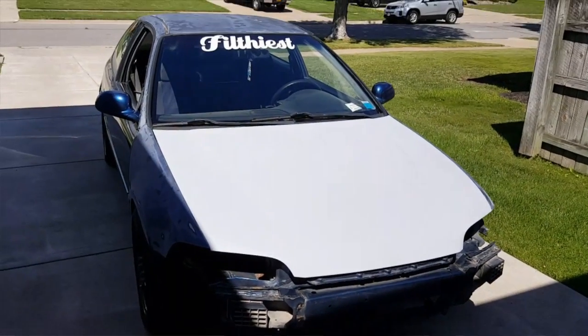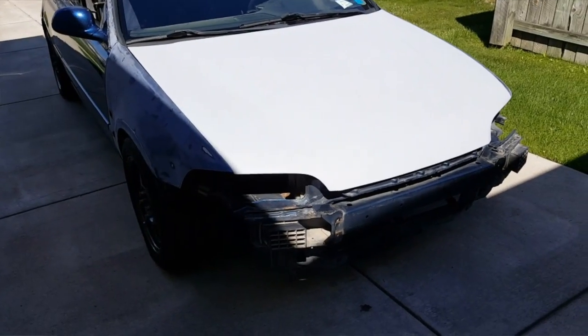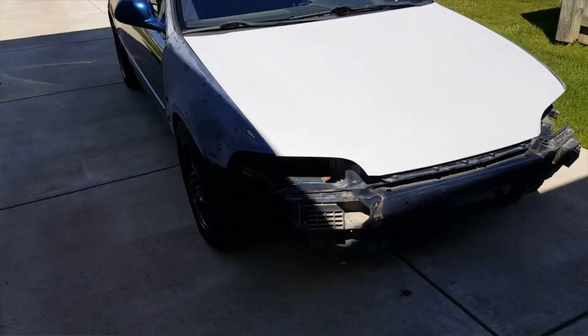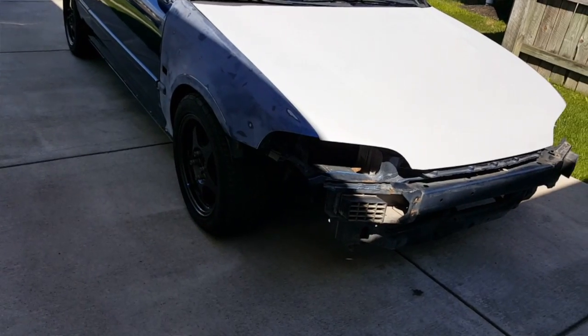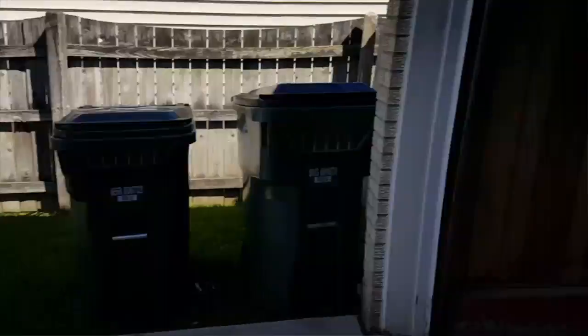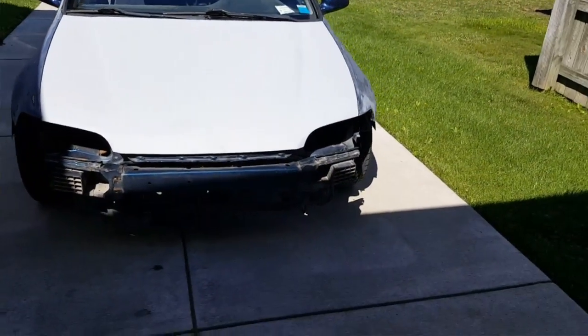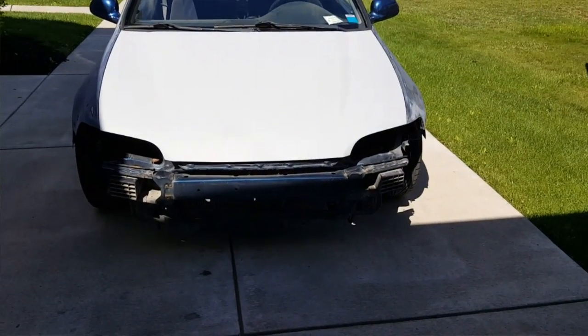What's going on guys — this is going to be a walk-around on my '94 EG hatch. As you can see it's missing the bumper, headlights, and even that little hubcap right there, but I have all of that. I have the bumper in my extra room, headlights in the garage, and HIDs for them — all that type of stuff.